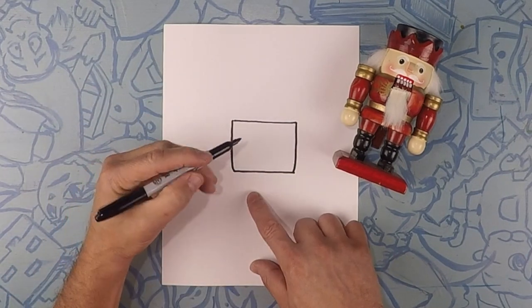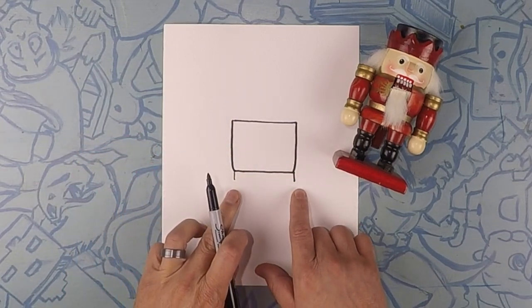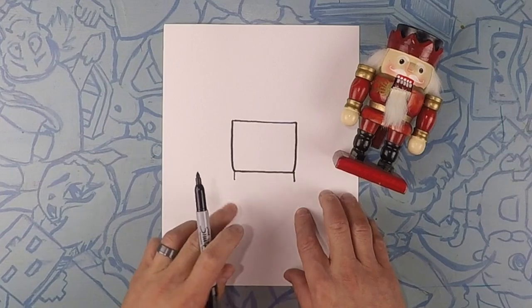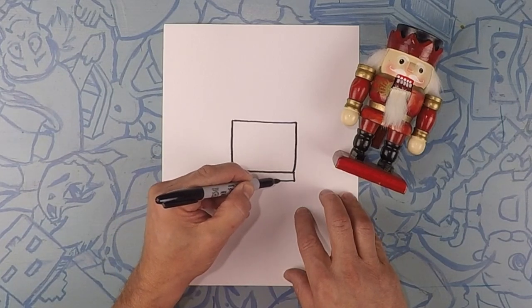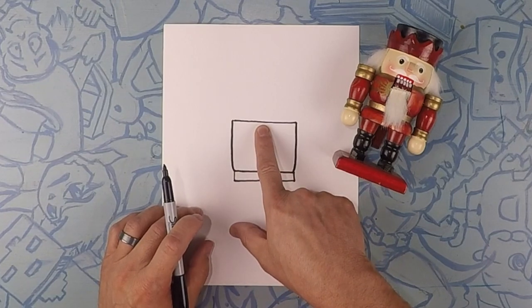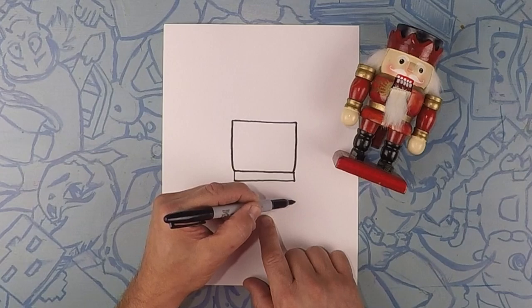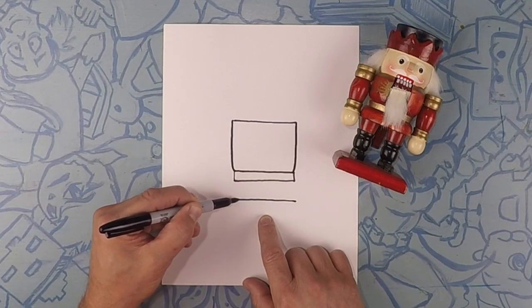So here we're going to bring down a little thickness for his belt — maybe a short little line like that. Now let's close that off. So we're going to do one more line about this wide a little down here. This is kind of the bottom of his shirt. Straight across.